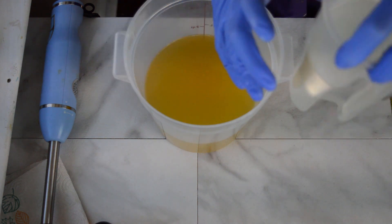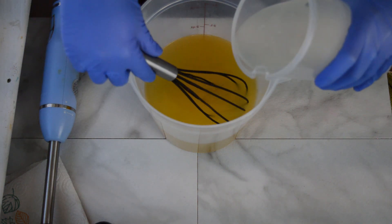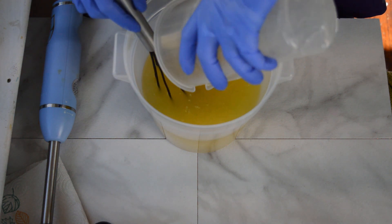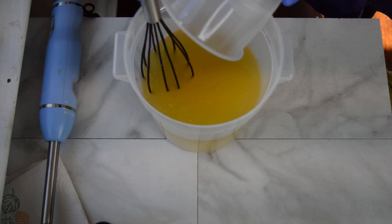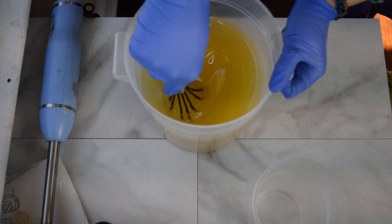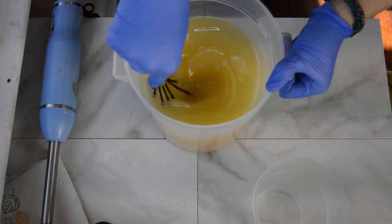I am just going to combine my lye solution with my oils. There is also tussisil, coconut milk powder, kaolin clay, and sodium lactate in there — all really good stuff in this recipe. I am just going to use my whisk and combine it, then split it off and try to get some layers going on in this soap.